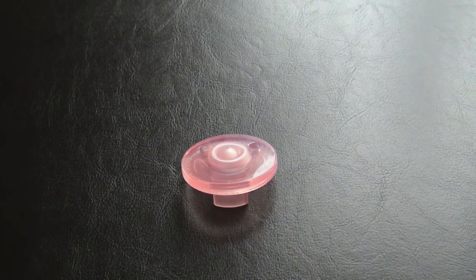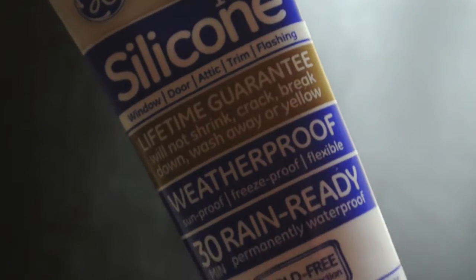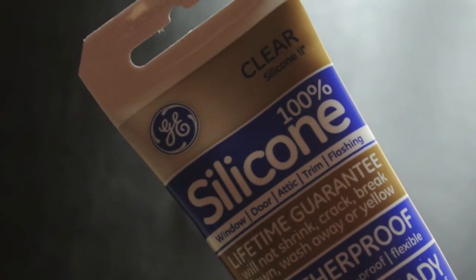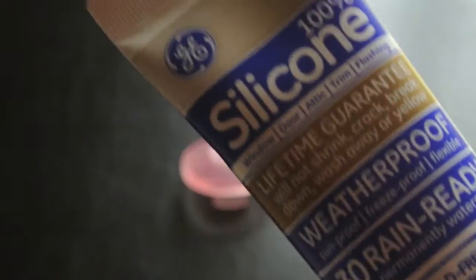I have tried E6000 glue with this — I tried it twice actually — and the E6000 glue just came right off of the pacifier, so this is the glue that I'm using. I got it at Walmart; it was like $3.25 I think, and I got the clear. I also have the red one but I lost the red one, so yeah.